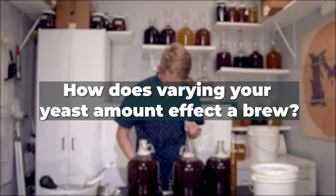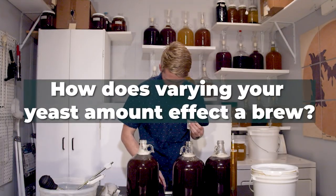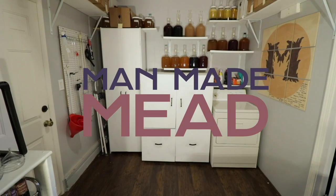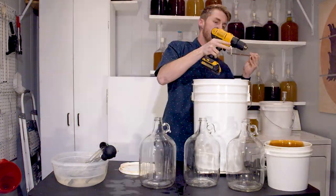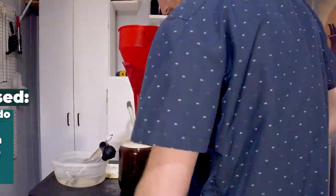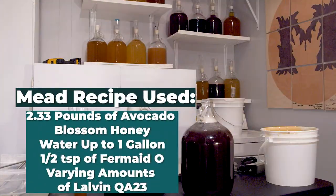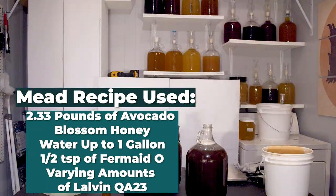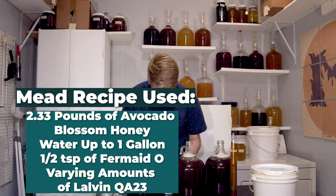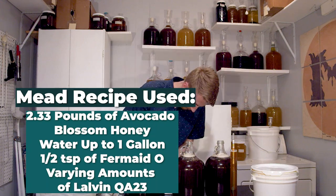In today's video, we're going to see just how much yeast amounts affect a fermentation. Here's how this test works. I have already mixed up three gallons of mead with the following recipe: 2.33 pounds of avocado blossom honey, water up to one gallon, half a teaspoon of Fermate O, and of course a varying amount of yeast.